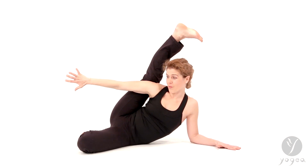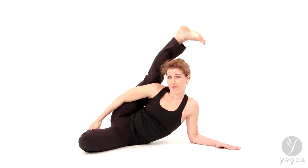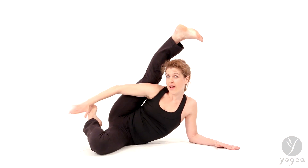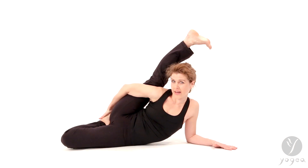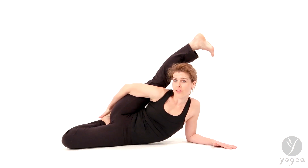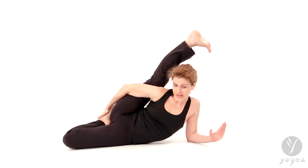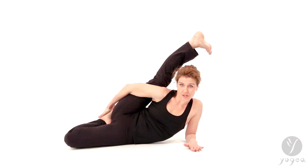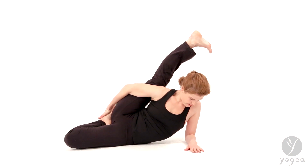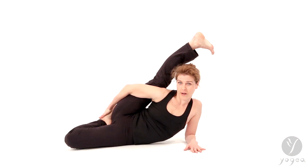Take your right arm through to clasp the left foot, and move your left knee in line with your torso as much as you can. Extend the leg further up your head. Now drop your left shoulder down and walk your left hand closer, so your wrist and your elbow are in one line.